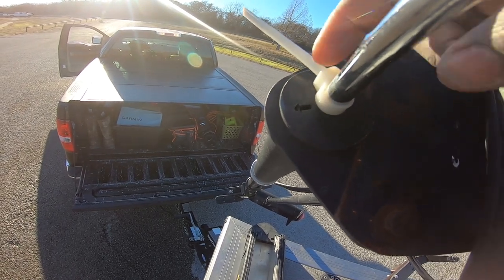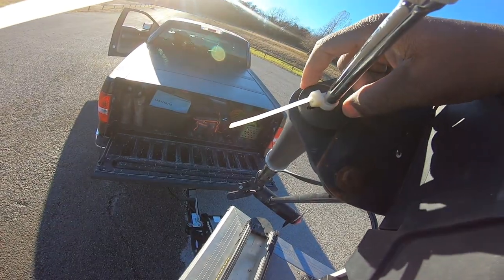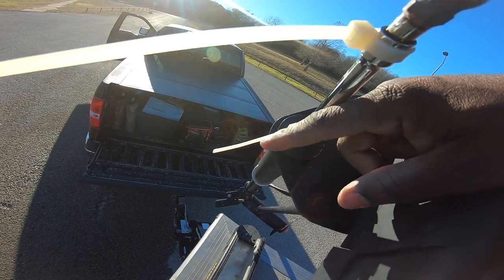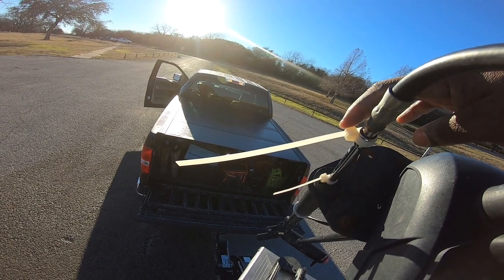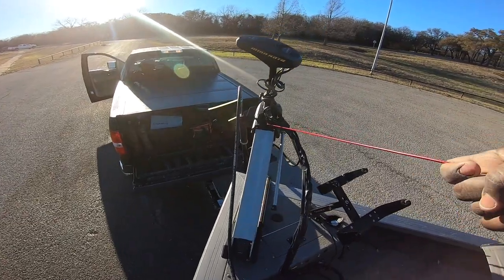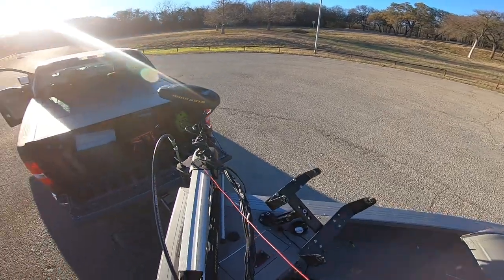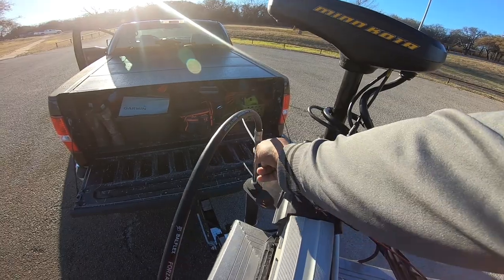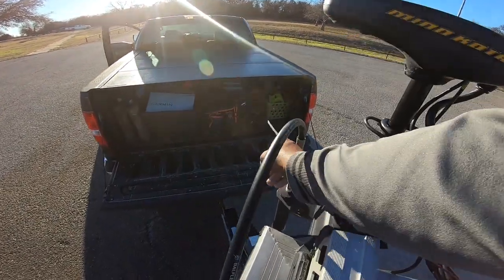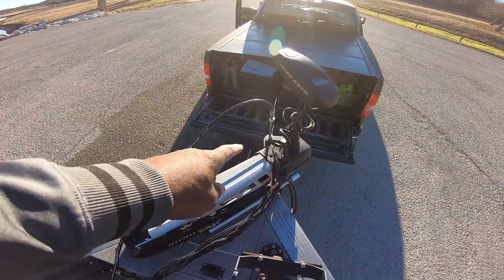From a seated position it's really hard to see that directional arrow, so the first thing I did is add a zip tie that extends beyond the actual mount so I can see it from a seated position. Every time you get in the boat you need to make sure that arrow is lined up with your zip tie. I also had to add a second zip tie because dad sits on the right and I sit on the left. That way my passenger can see it from their seated position too.